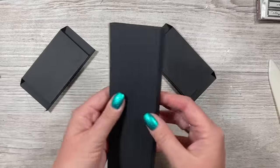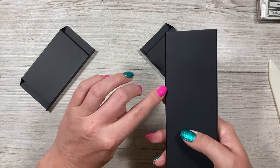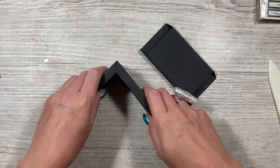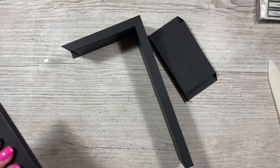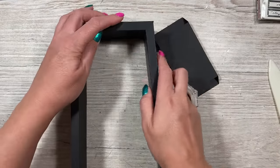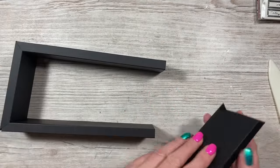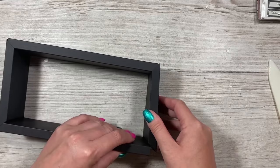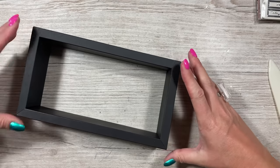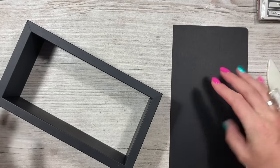Take one of your long pieces — I always like the fold at the bottom and the join facing inside the box. Sit that inside. Take the next one, join at the bottom, slot that in. Pop the third one in the other way and it will sit in place. That is your deconstructed shadow box. Now if you want, you could stick that down onto this backing piece, with one side butted up to the left.